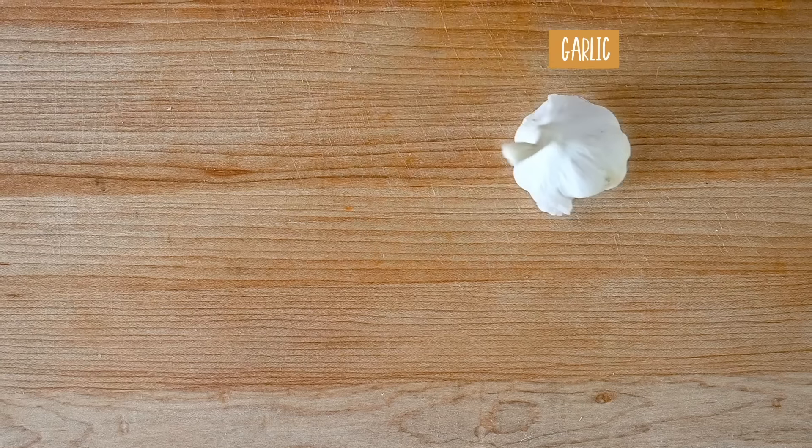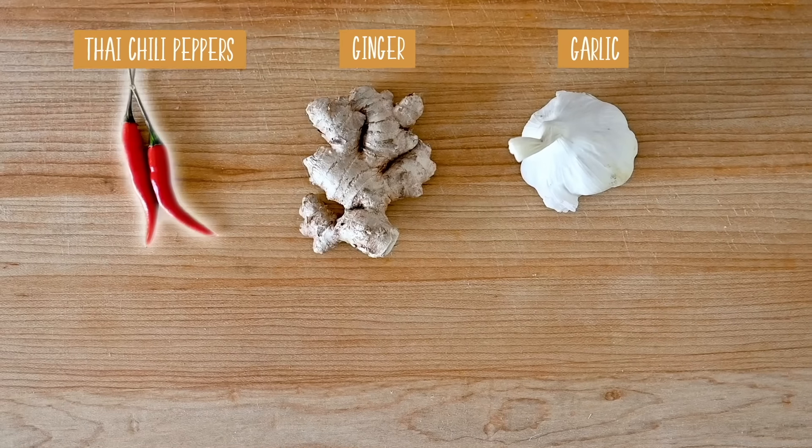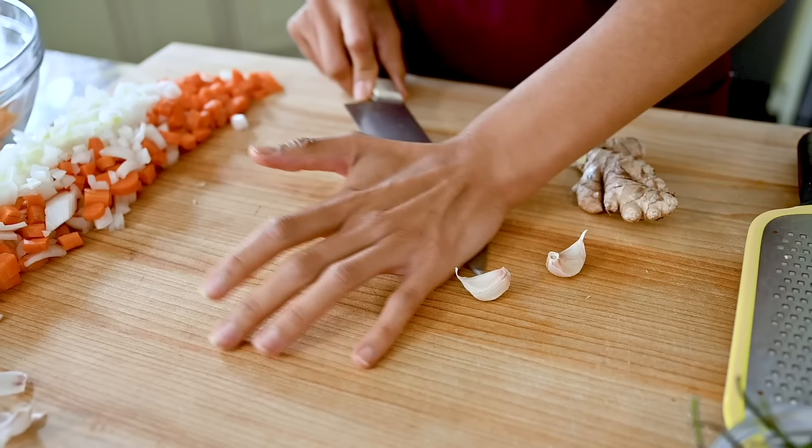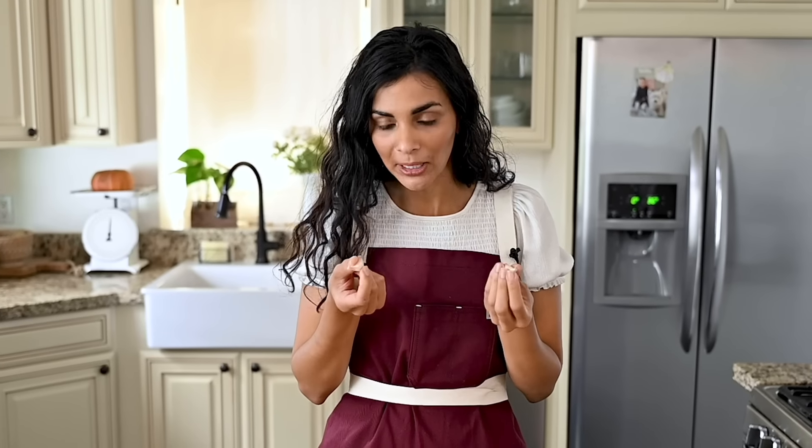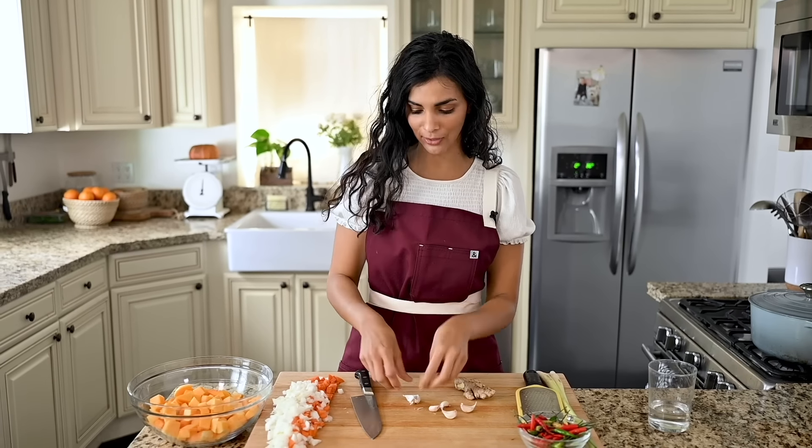In addition to the onions and carrots, we're also going to use some garlic, ginger, Thai chili peppers, and lemongrass. This recipe calls for four cloves of garlic, but since these are small cloves I'm going to use five. Then we're going to use about a two-inch piece of ginger.